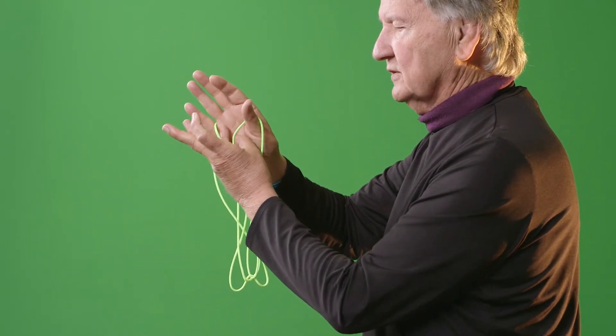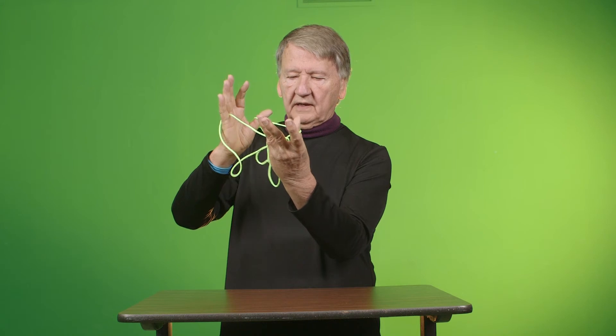Thumb and little finger, stand them up. You have to do it a little faster. Put the string on two fingers.